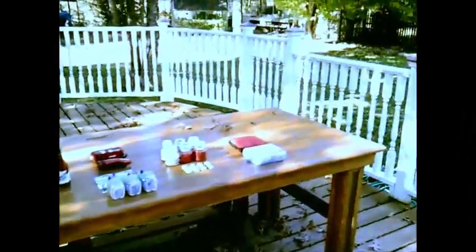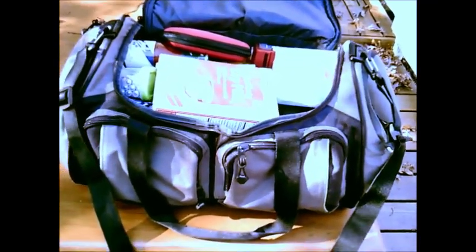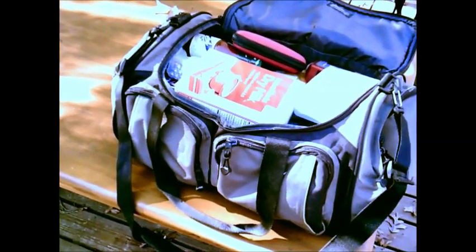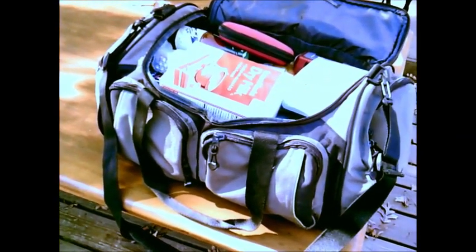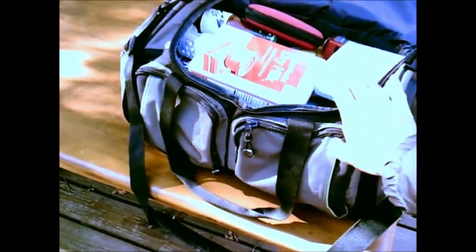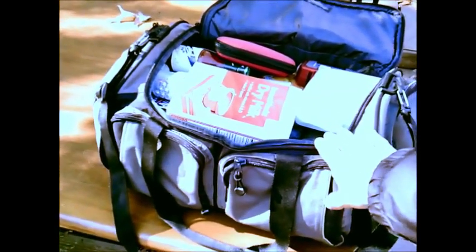And that is the entire 72-hour bag stretched out on this picnic table. As you can see, every bit of that fits nicely into this one bag. This is the very beginning for preparations — just the barest minimum to be prepared with 72 hours worth of supplies. Of course, I think that people really ought to store more.